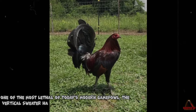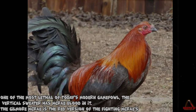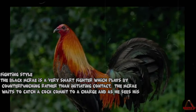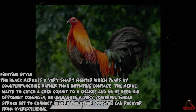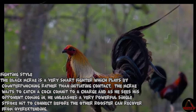One of the most lethal of today's modern game fowl, the Vertical Sweater has McCrae blood in it. The Gilmore McCrae is the red version of the fighting McCraes. Fighting style: the Black McCrae is a very smart fighter which plays by counterpunching rather than initiating contact. The McCrae waits to catch a cock commit to a charge, and as he sees his opponent coming in, he unleashes a very powerful single stroke hit to connect before the other rooster can recover from overextending.